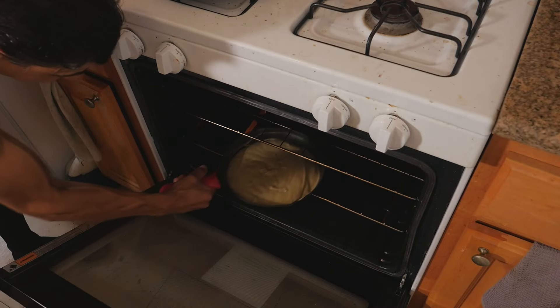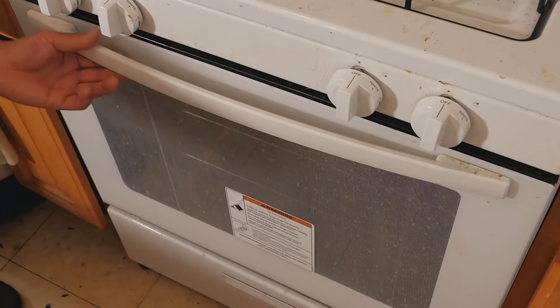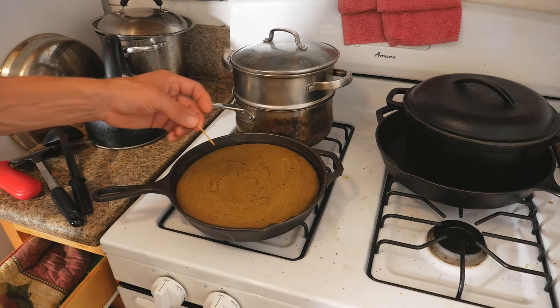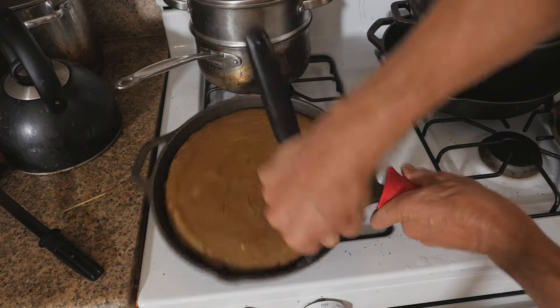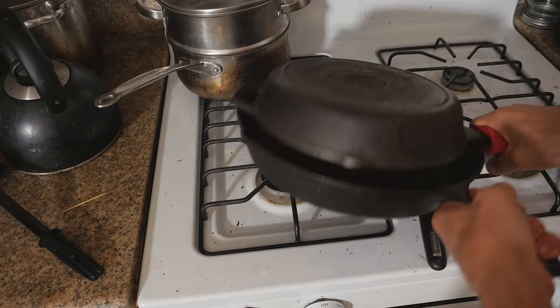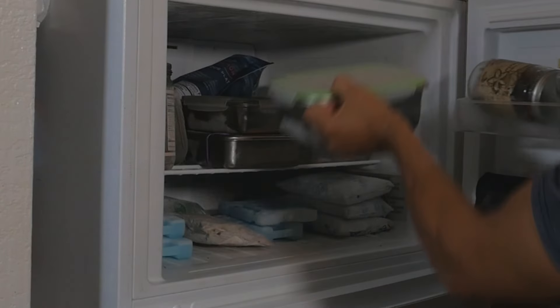Everyone's oven is a little different. The directions I first got said 40 to 45 minutes, but I found that 25 to 30 minutes is usually when it's ready. To check it, just take a toothpick and poke it in the middle — if it comes out clean, you're good. Take it out, let the pan cool for about 10 minutes. Use a spatula to get it out and let it completely cool after that. Remove it from the pan, put some in the fridge and the rest in the freezer.